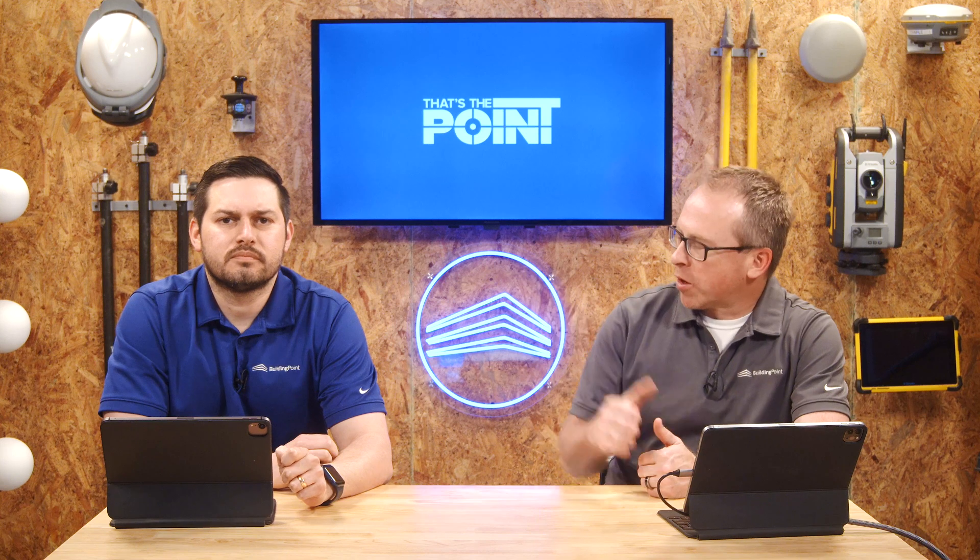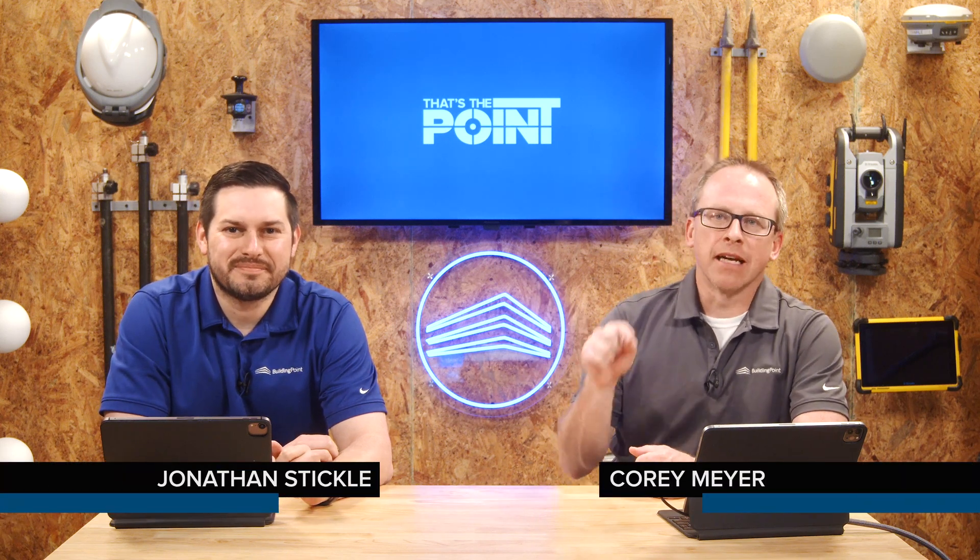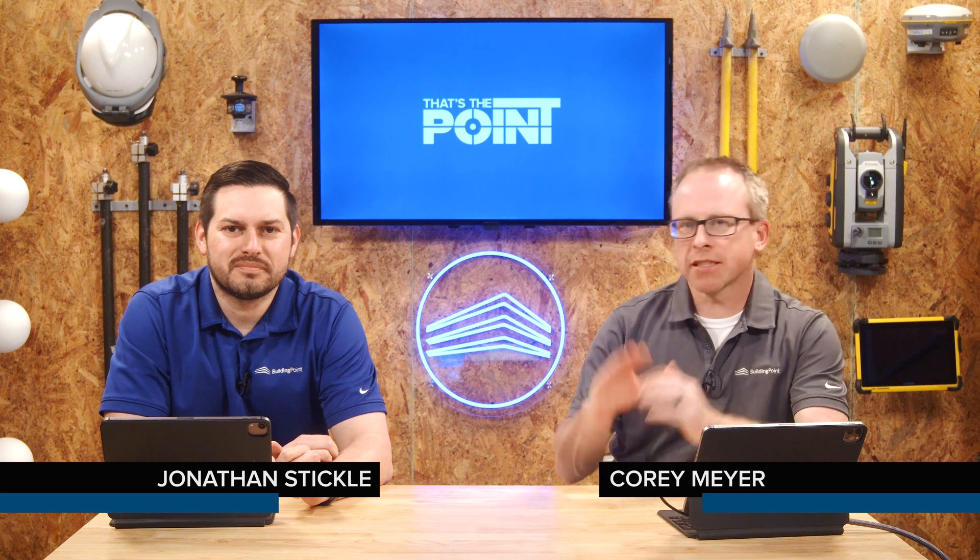Hello and welcome to That's The Point. This is my work partner Jonathan Stickel. My name is Cory Meyer and today we're here to talk about construction technology, just like every day.